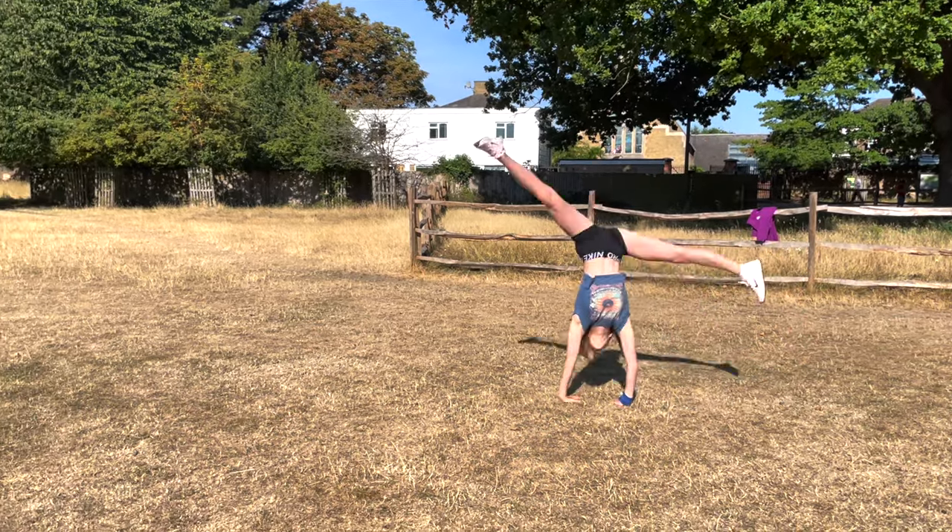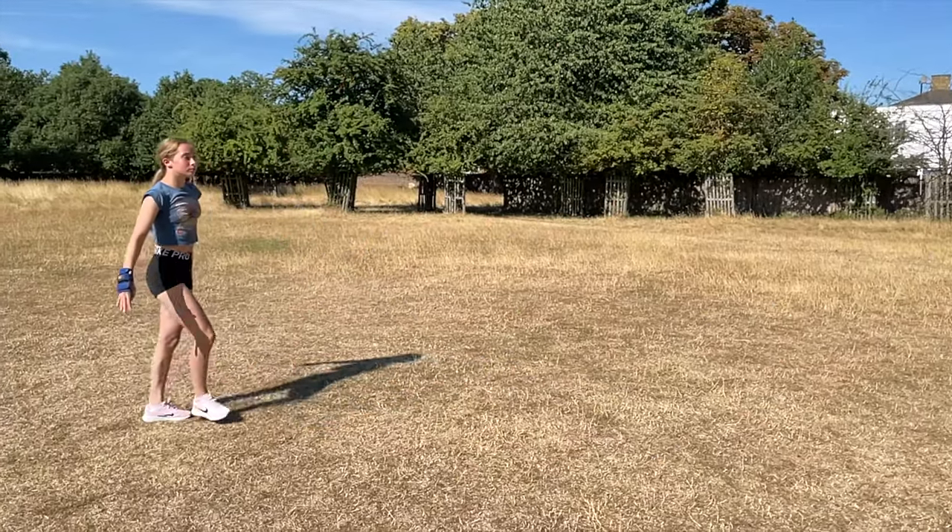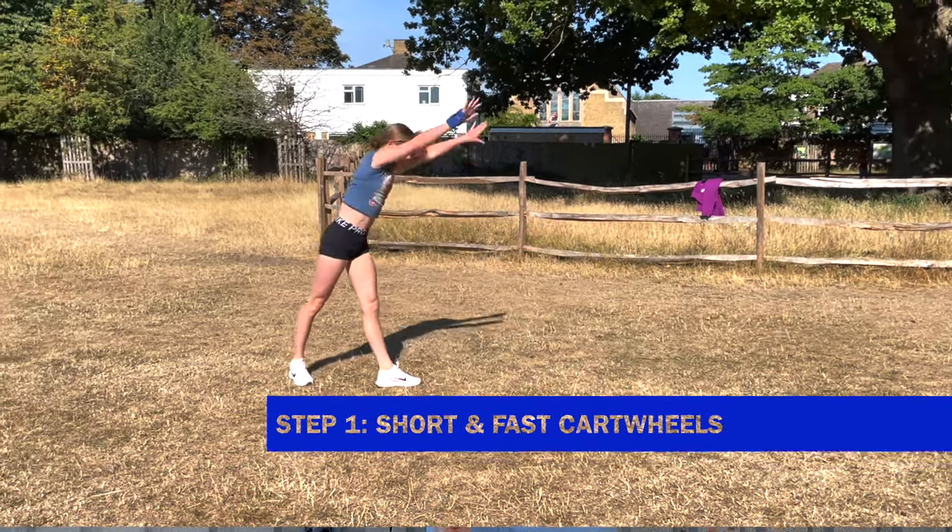Let's start off with some simple cartwheels. Because an aerial is quite a fast and short skill, try and make your cartwheels short and fast as well.